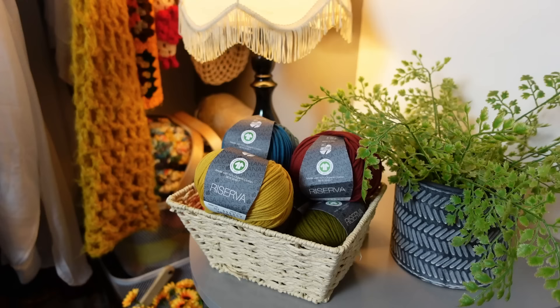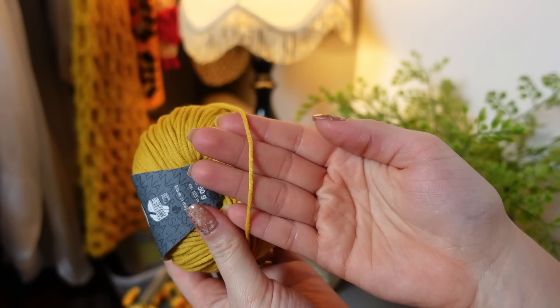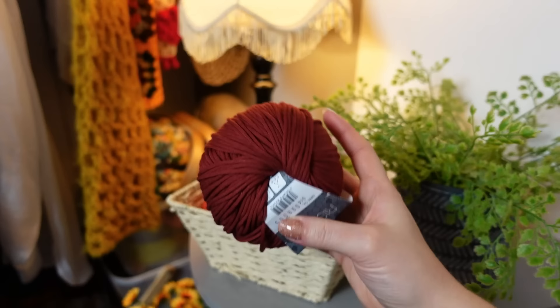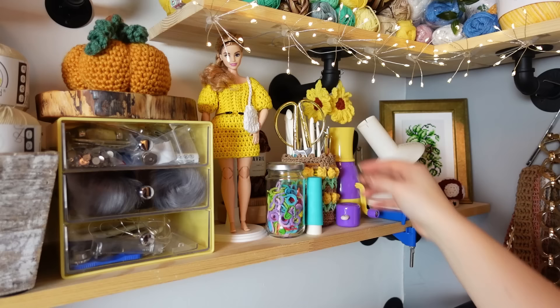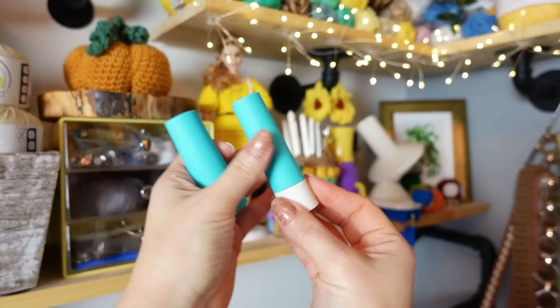This is the yarn I'm going to be using — this is the Reserva by Lana Grossa, and this is a 70% cotton and 30% polyamide yarn. The yarn weight is number three DK, and these are all the shades I'm going to be using. You'll also need a small pair of scissors and a tapestry needle, which I'm getting from this twisty tool where I can store all of my needles.